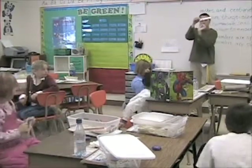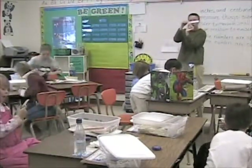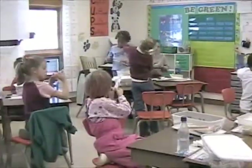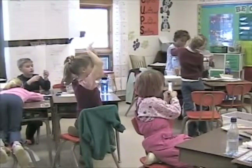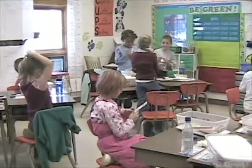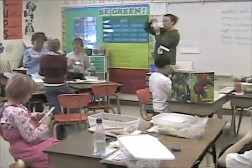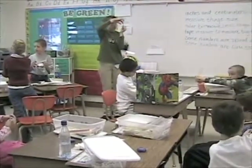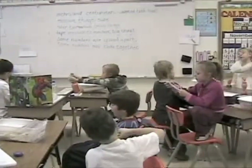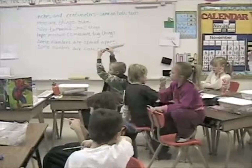Which is longer? Hold your fingers about a centimeter apart on your ruler. Now find the inch side of your ruler and hold your fingers about an inch apart.